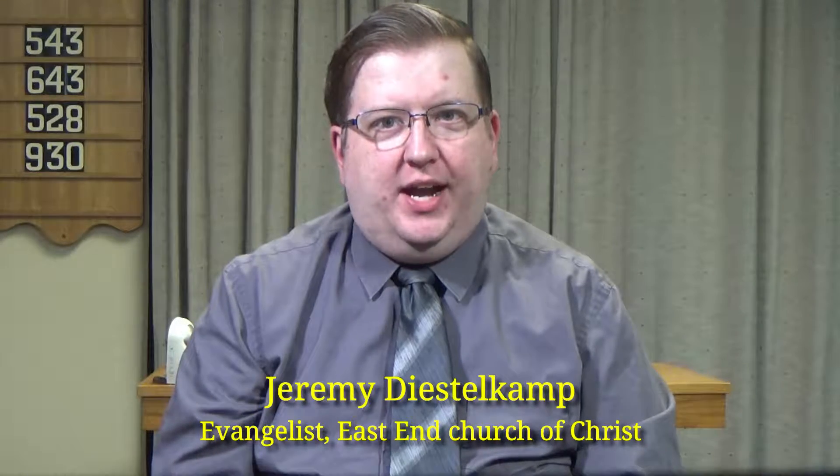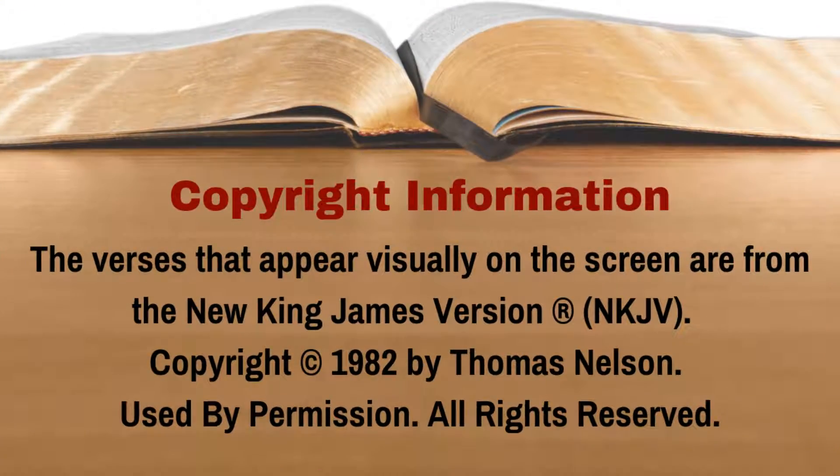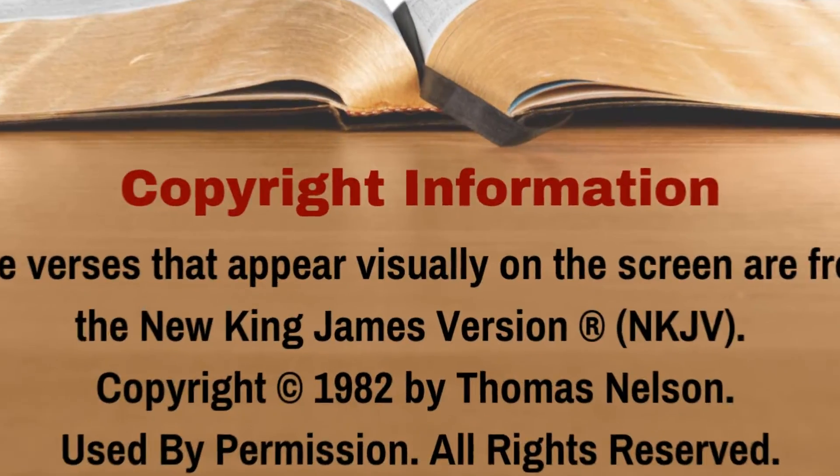If you have a Bible with you, turn to Exodus 38. We're going to be reading from verses 9 to 20. If you don't have a Bible, don't worry — just follow along with us on the screen. The version that we'll be reading from is the New King James Version. Exodus 38, beginning at verse 9.